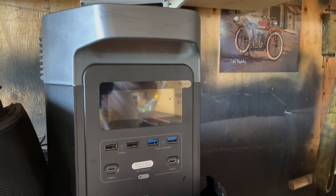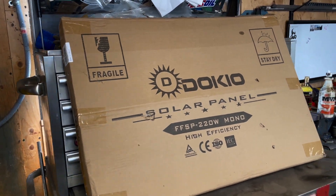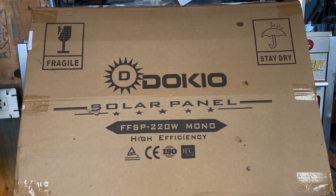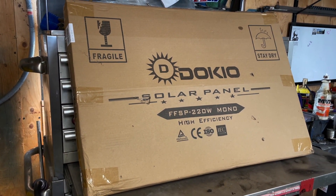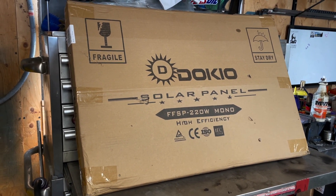I have the EcoFlow Delta and I need something with a little bit more power to charge it. I'm hoping that with power usage and decent sunlight, it should keep up — because the cooler I have, which is a cooler-slash-freezer combo in my Jeep, draws a lot of power, so a weekend would definitely kill the battery.